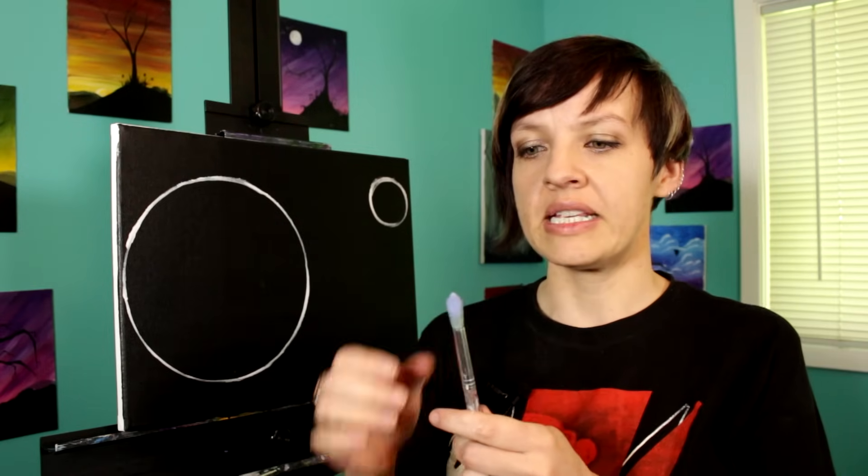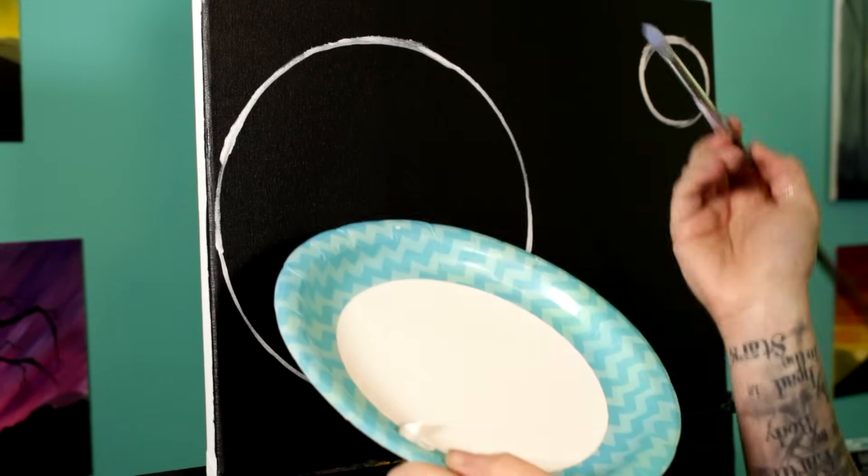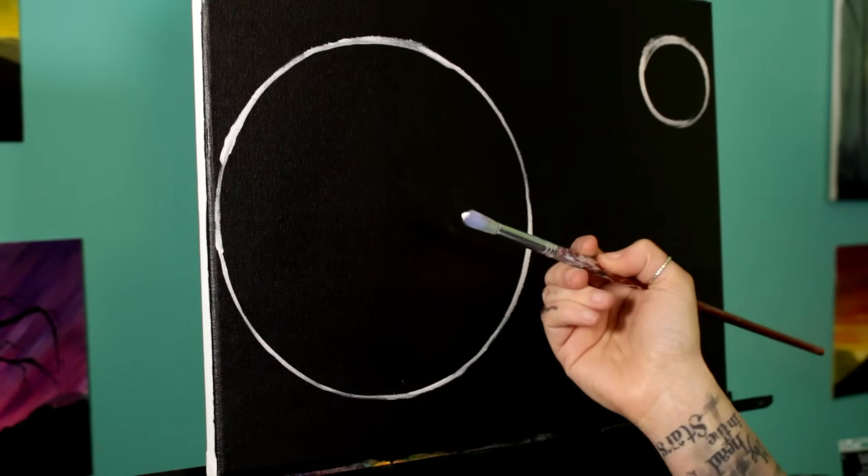Now we're going to do a fun part — scrubbing on the base for our nebula. I'm going to use this brush; it's an old brush, it's fraying out on the edges, it doesn't hold a good shape, but it's very soft and I'm not afraid to scrub with it and ruin it even more. It really doesn't matter what kind of brush you use — I would recommend a round one, any type of bristles, any size — just make sure it's a brush you're okay with potentially ruining. I'm going to use this brush dry because that puts the paint on very, very soft.